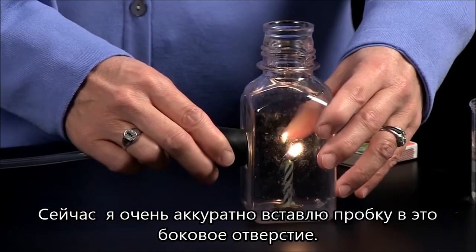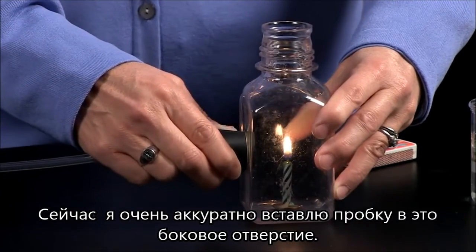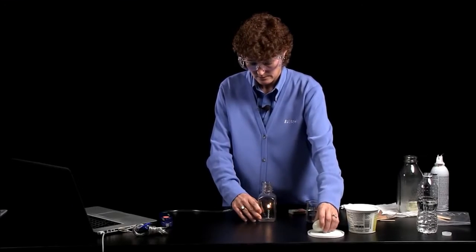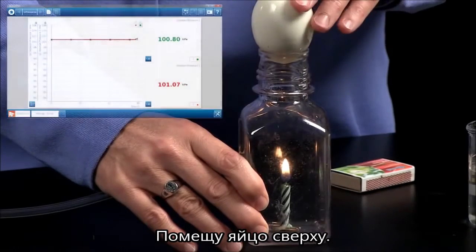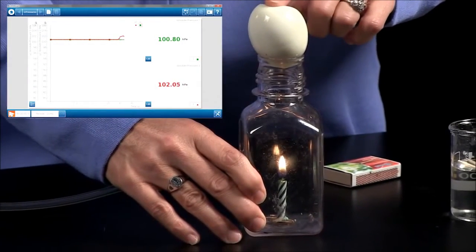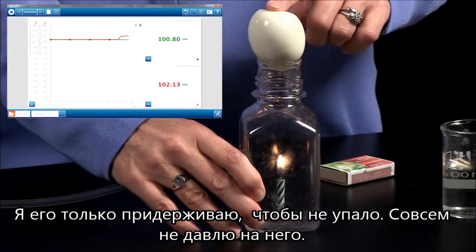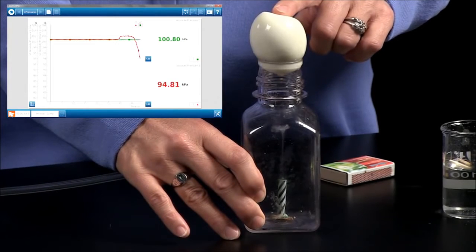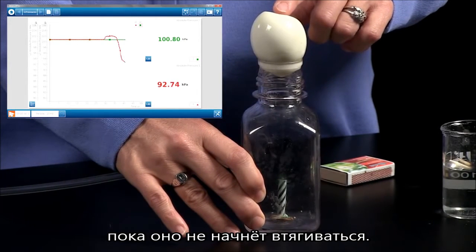Now very carefully, I will insert the rubber stopper into this hole in the side, place the egg on top, and I'll just hold it in place. I'm not actually pressing with my finger — I'm just holding it in place until I know a seal has been formed.